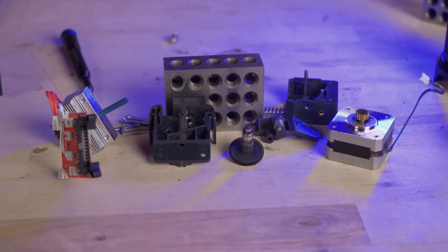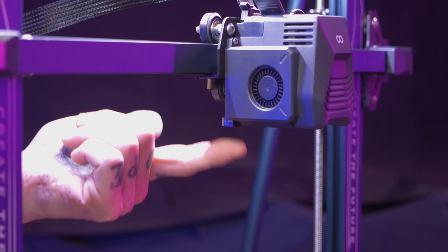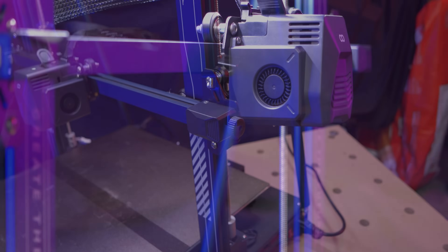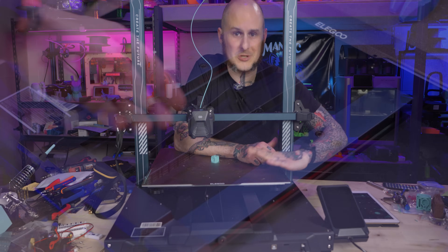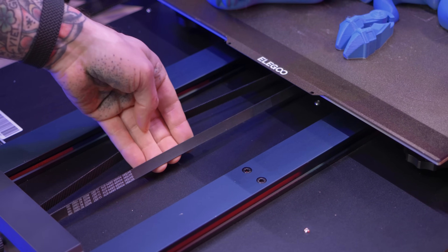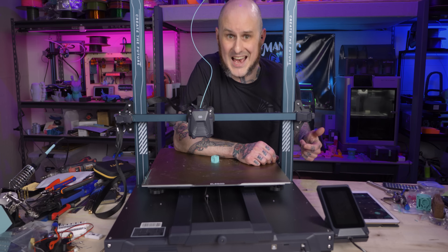A quick note: that hot end is Teflon lined, so you will be limited on your max temperature — somewhere around 230–235°C is what I would recommend. At the back corner of the tool head is a cheapy proximity sensor used for auto bed leveling. The X and Y axes both have quick, easy belt adjustments on the ends of them. Since this is such a large bed slinger, it runs a 9mm belt with a single NEMA 17 motor driving it.